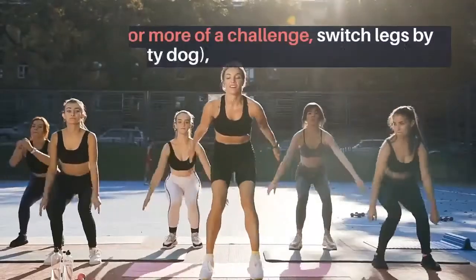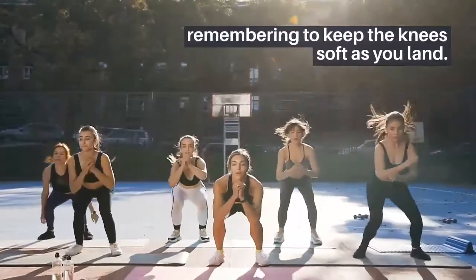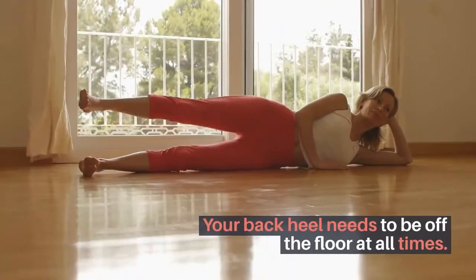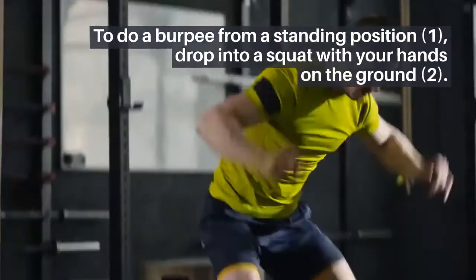For more of a challenge, switch legs by jumping — also known as spotty dog — remembering to keep the knees soft as you land. Your back heel needs to be off the floor at all times. Recovery: walk or jog on the spot for 15 to 45 seconds.